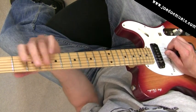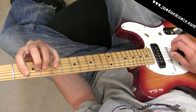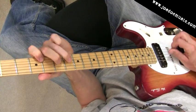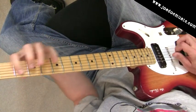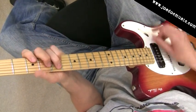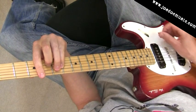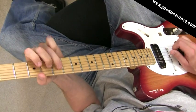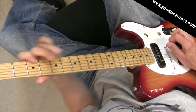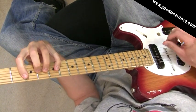And we're going to get a little different thing happening with the D string there too. Instead of it sounding like... it's going to sound like... which is also fine for the lick. So that works out pretty well over G.